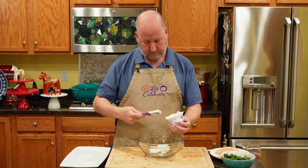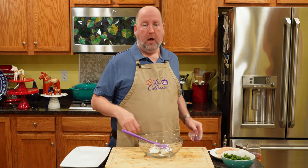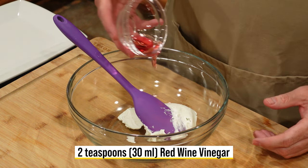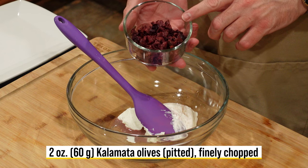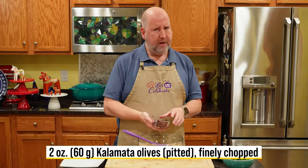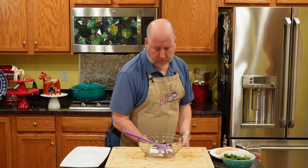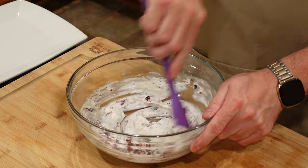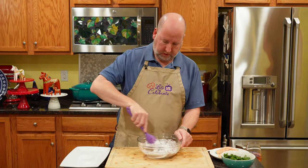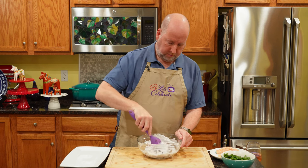To the yogurt, we're going to add 2 teaspoons or 30 mils of red wine vinegar. It's going to add some acid and loosen it up a little bit. Next are Kalamata olives — I love them. I have 2 ounces or 60 grams, and I'm only going to use about half of them right now. We're going to give this a good stir to mix it all up.